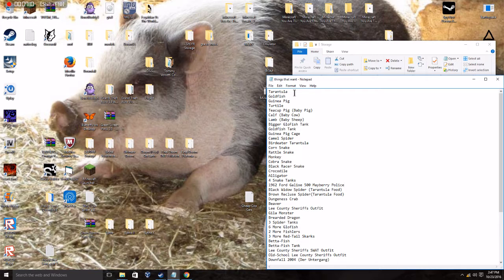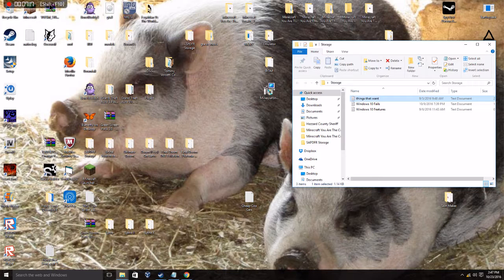I even added a tarantula. Take care guys, goodbye! Bye bye!